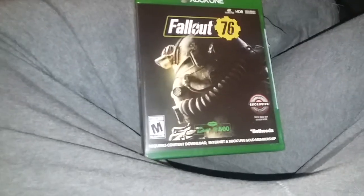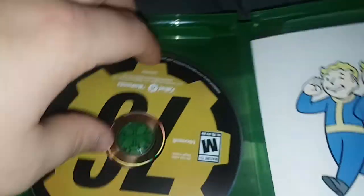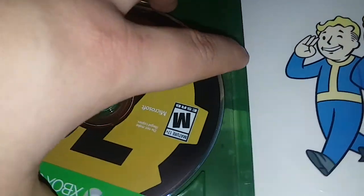We're back again for a new Fallout 76 unboxing. Let me get my thing and cut it open. We've got the actual game here, and I'll pop that on to my Xbox.